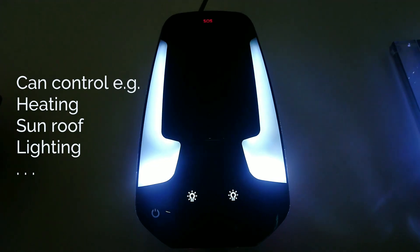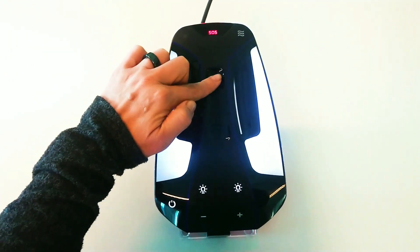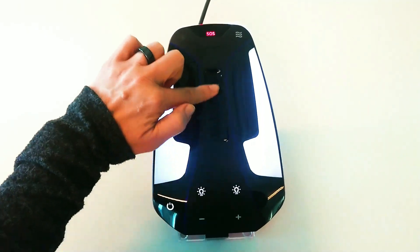With its sophisticated illumination and touch functionalities, the IMSE technology is the way forward.